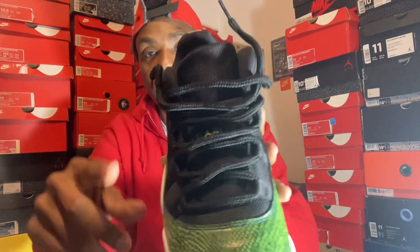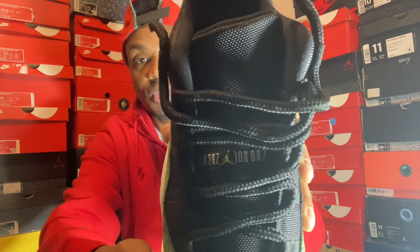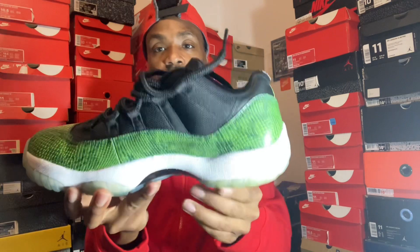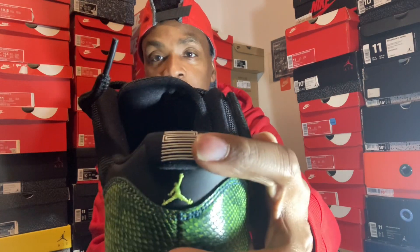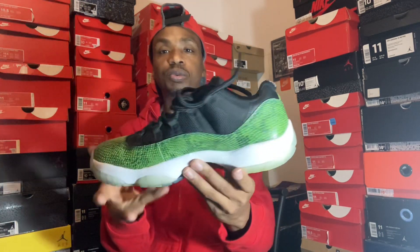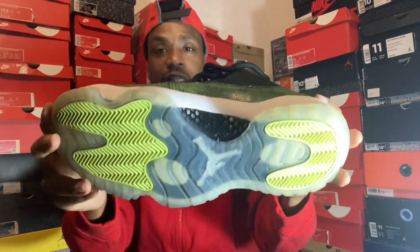Got your front — Jordan 11s always come with that Jordan right there, and you get them on the lows and the highs. Got your green Jordan Jumpman right here with your 23. You can go true to size on your 11 lows — they're just like the highs but in a different way.